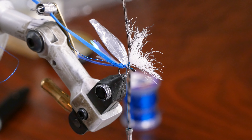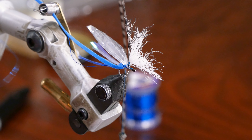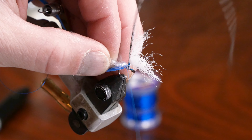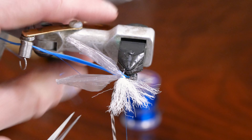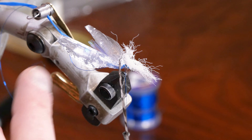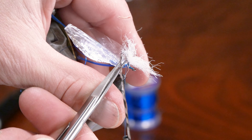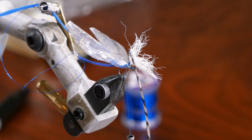I'll trim up the Swiss straw a bit. Curved side out, flat side in — tie that in right there. Then we're going to trim up the Swiss straw — we're not touching the foam or Flashabou yet — just getting some material out of the way so the foam lays nicely on the fly when we wrap it up.